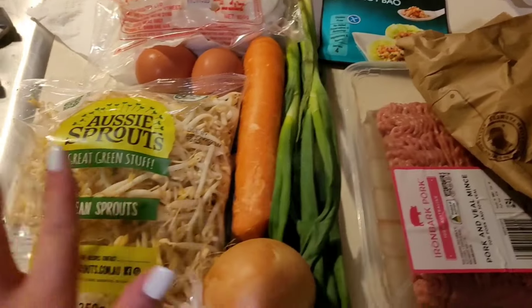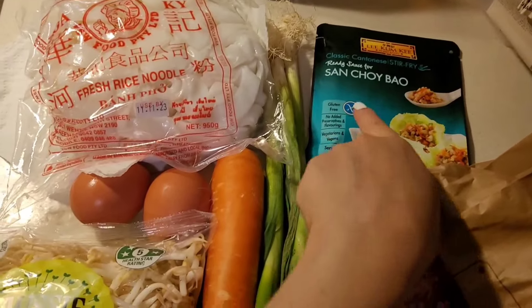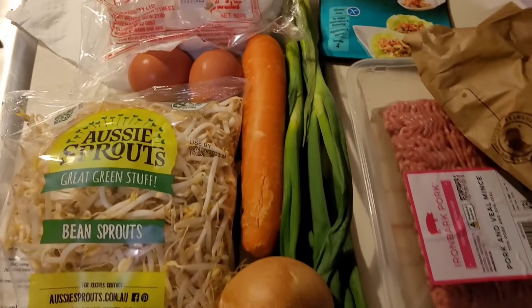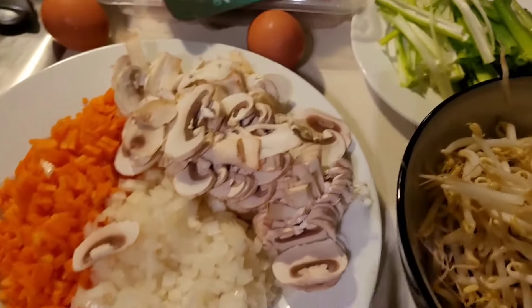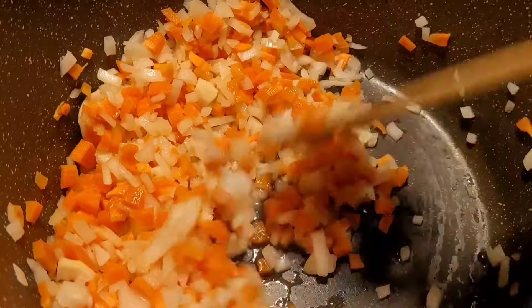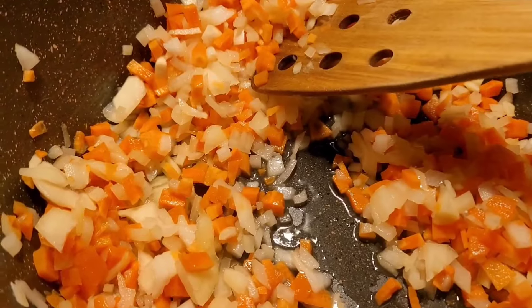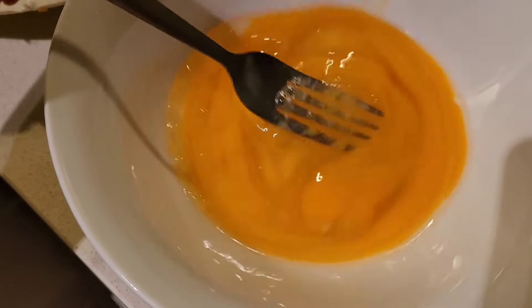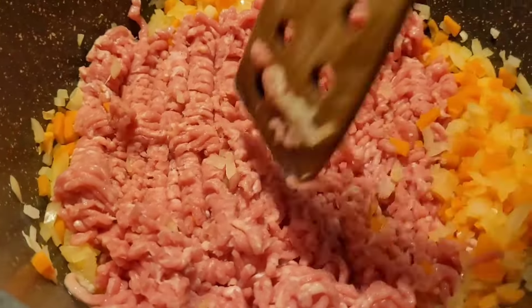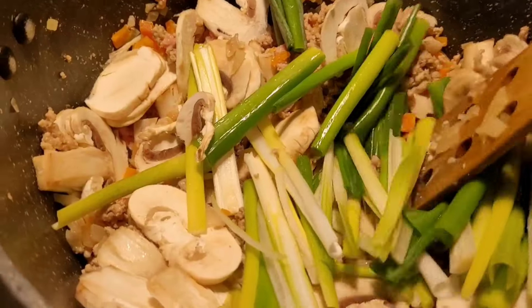For the next meal I've got some pork mince, onions, spring onions, bean sprouts, fun noodles, eggs, carrots, sanchoe bao sauce, and mushrooms. I've rinsed my bean sprouts and chopped my spring onions — pork mince from Aldi. I start by sautéing my carrots and onions in a little bit of water, you can use oil if you like, and I've got some eggs that I'm whisking up.